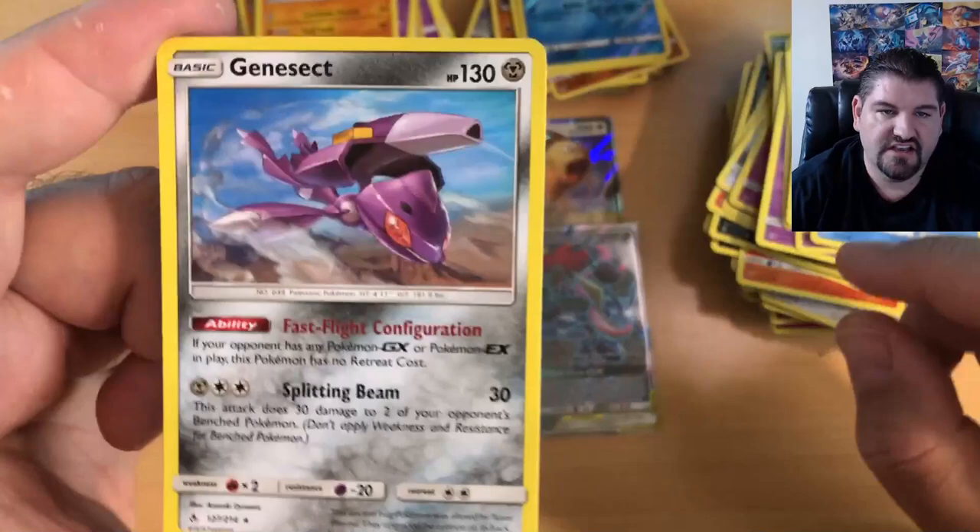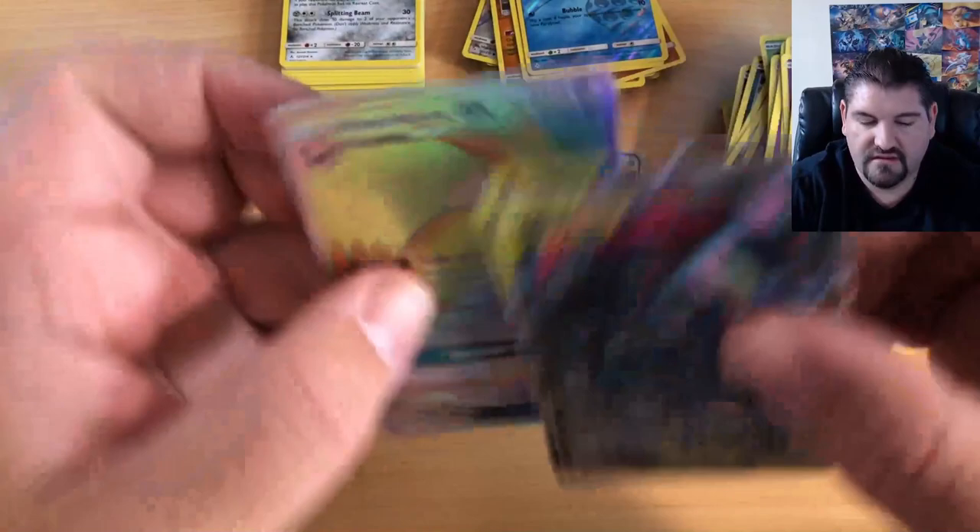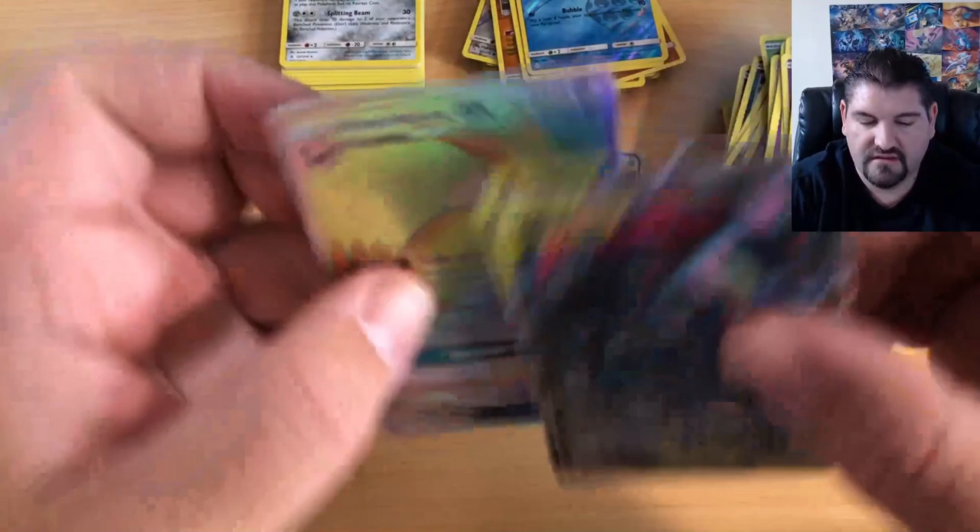That was a little anticlimactic, but guys — we got the Full Art Greninja and Zoroark, a Rainbow Rare Honchkrow GX, and several nice GX pulls. See you guys later!